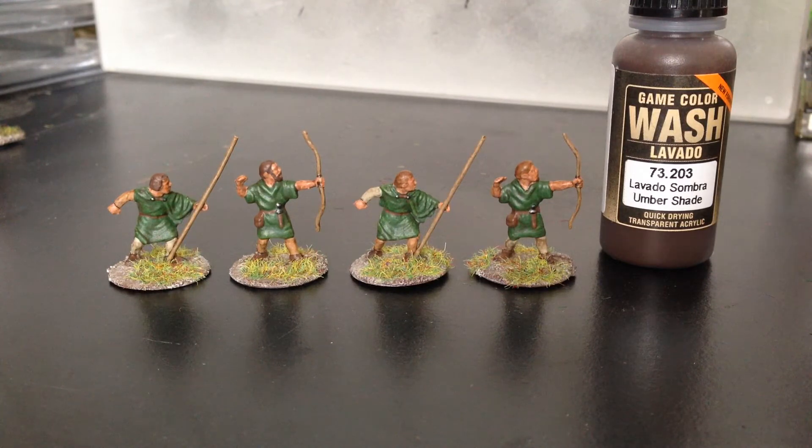Like I said, very easy. If you were going to paint up a whole box of these guys, once they're all massed together I think they would look okay like this — for a tabletop kind of standard.